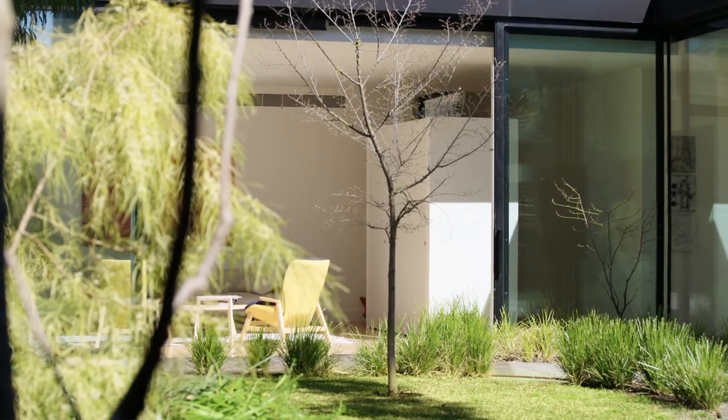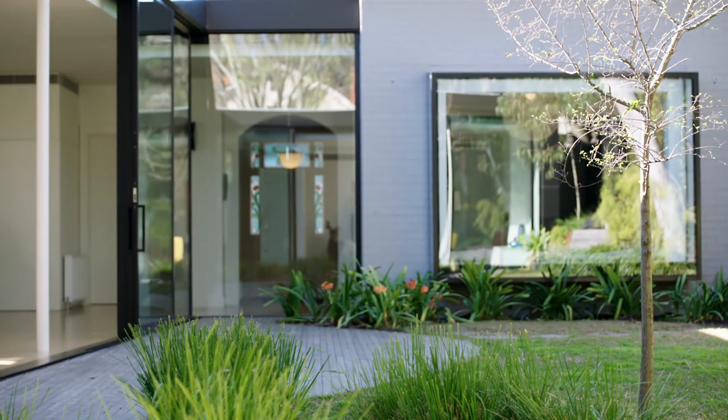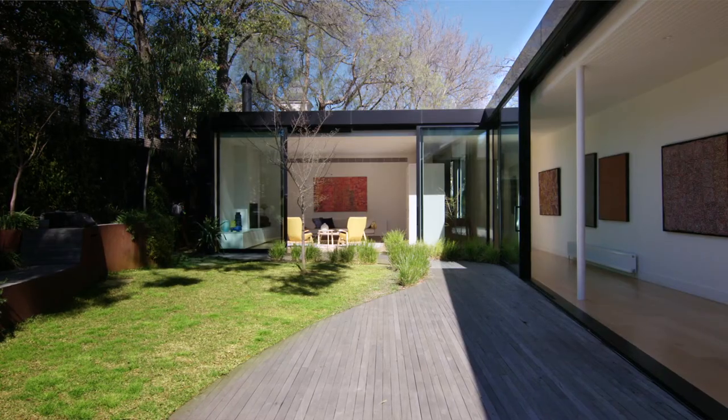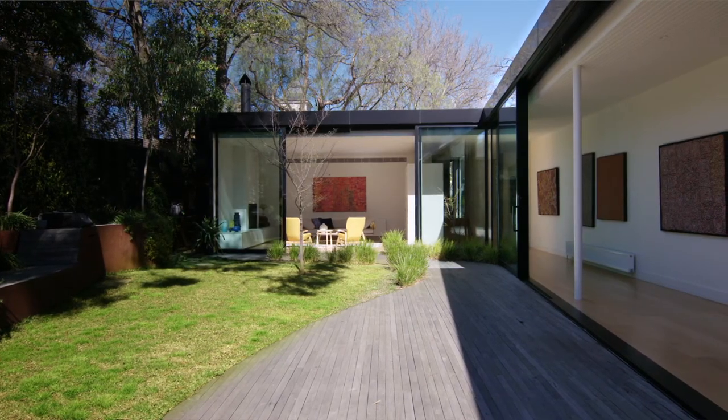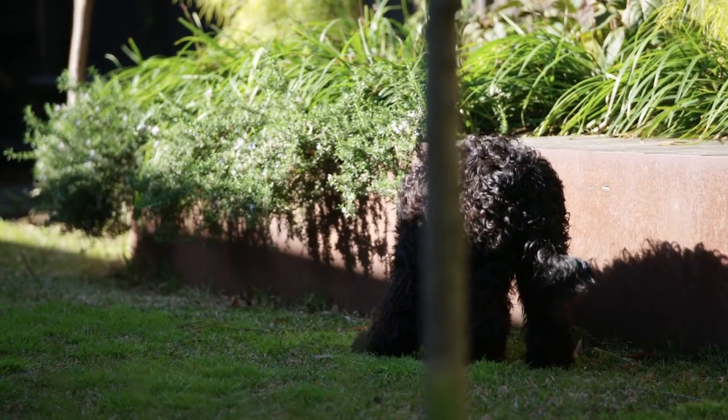I don't rate myself as a landscape designer at all — I usually say to people, if they want a terrible landscape design, get me to do it. So we went to Eckersley Garden Architecture and got them on board to come up with a design for this central courtyard. It's quite a free-form layout with a curved deck, a curved corten steel retaining wall with plants that sort of cascade over the edge. I think that was really the perfect solution that they came up with.